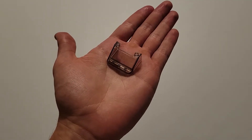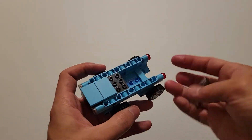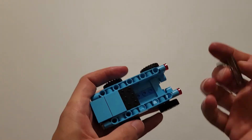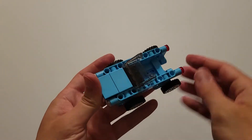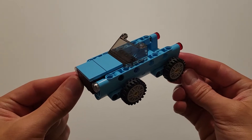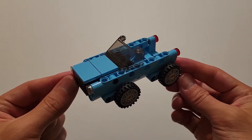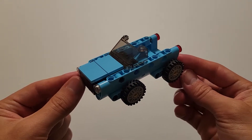Now you'll be needing this windshield piece. Flip this over and insert these three holes right here onto these three studs right here. This is now your completed hybrid car and it should look just like this. Now I'm going to set this off to the side so we can get started on the ramp.